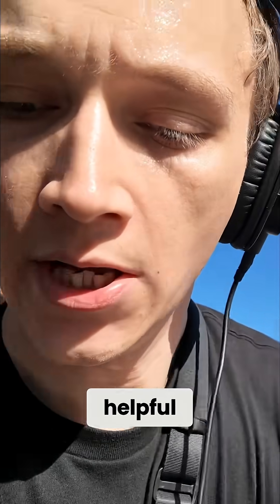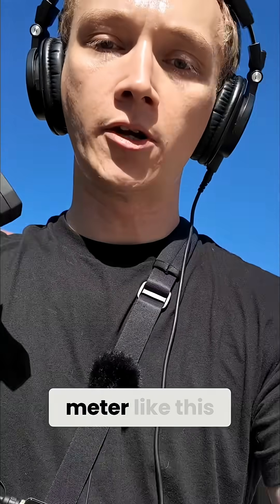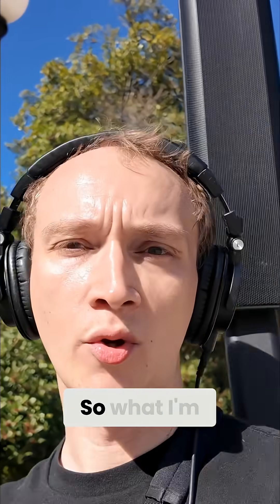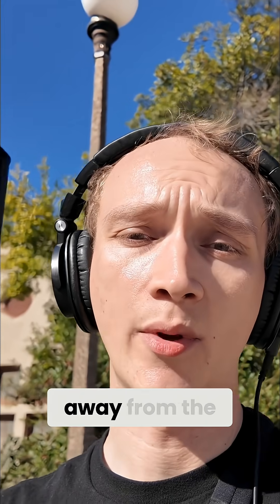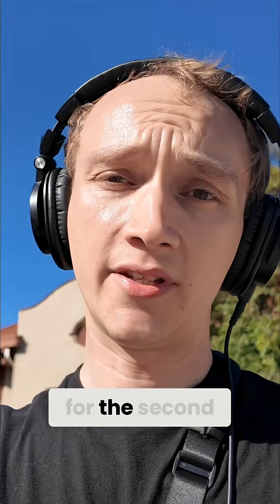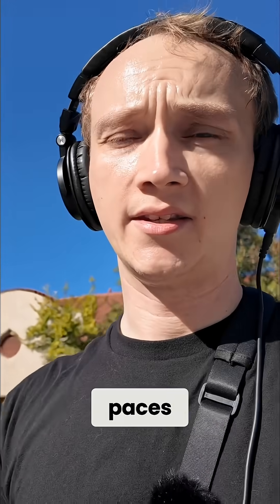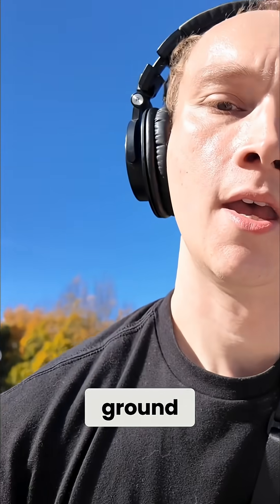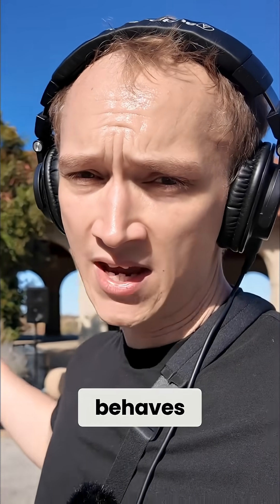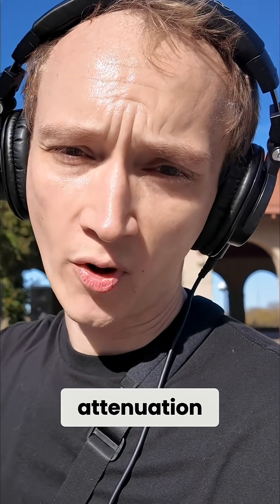For this test I think it would be helpful to use an SPL meter like this one right here — I just got this off Amazon. What I'm going to do is take four paces away from the speakers and then put down a marker on the ground. For the second part of the test I'll take four more paces, put a marker on the ground, and we'll compare how each of these speaker systems behaves in terms of attenuation over distance.